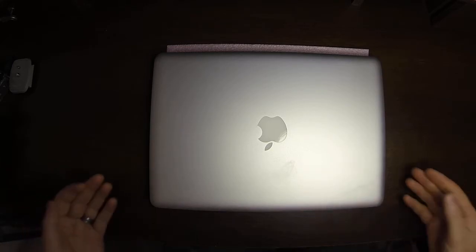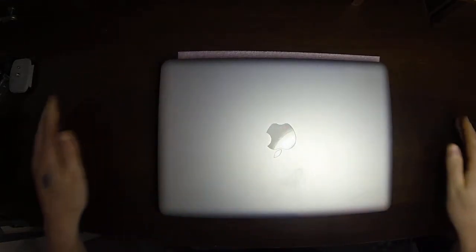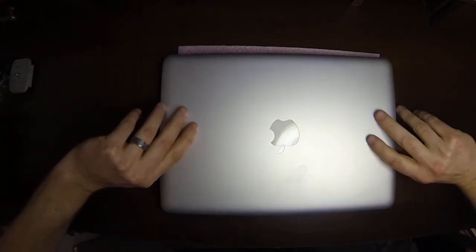Starting out, I've got a piece of foam here that we're going to set this on so it doesn't get scratched up. This is a 13.3-inch late 2011 MacBook Pro Unibody.